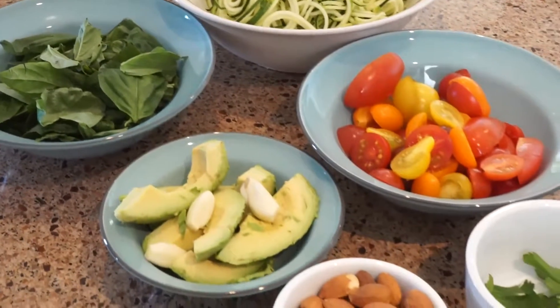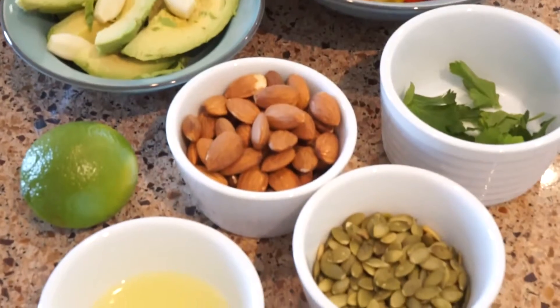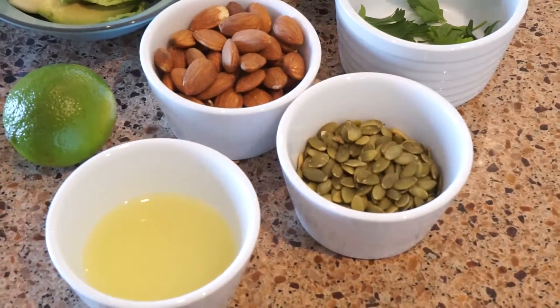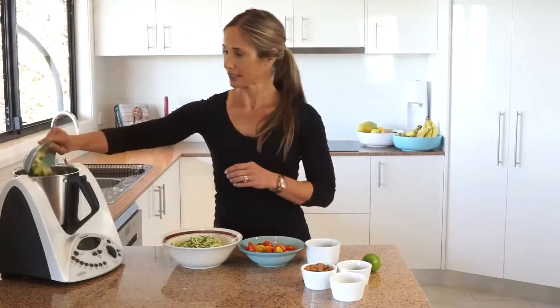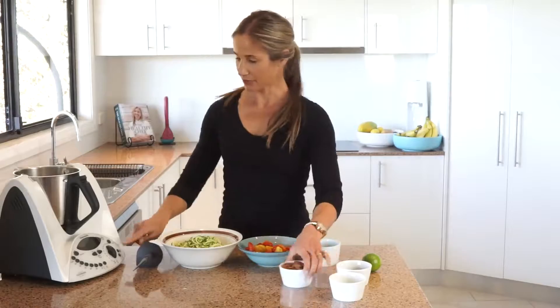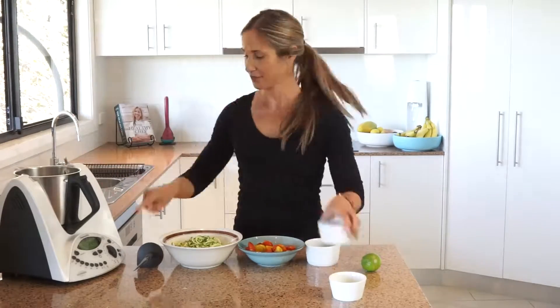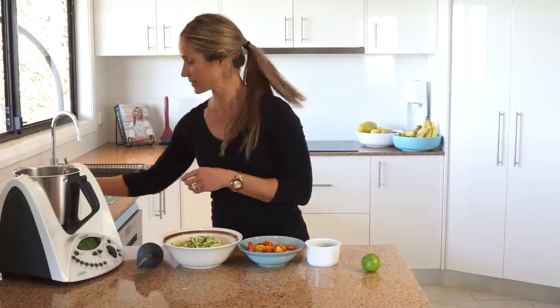The avocado pesto has some fresh basil, a whole avocado, and some garlic, some almonds and pumpkin seeds, and some lime juice. That's a cup of fresh basil leaves, a whole avocado, and garlic cloves. We've got 80 grams of almonds and 40 grams of pepitas.